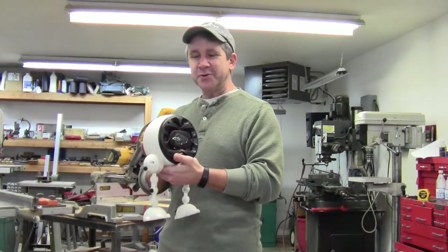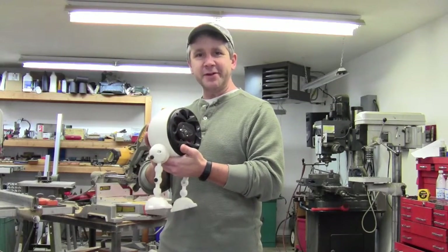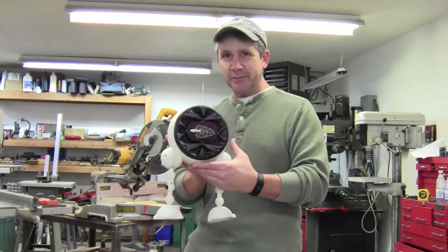Hi, I'm Brett from Brits Designs. Today I'm going to show you a really cool, fun, 3D printed project. I call him SpeakerBot.